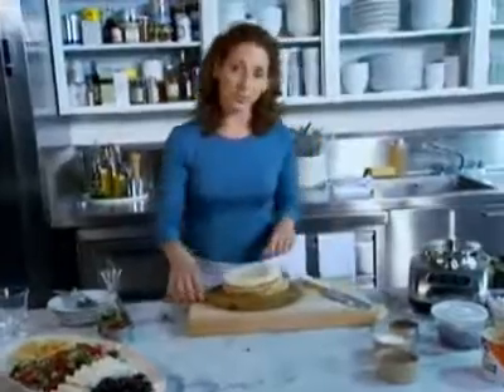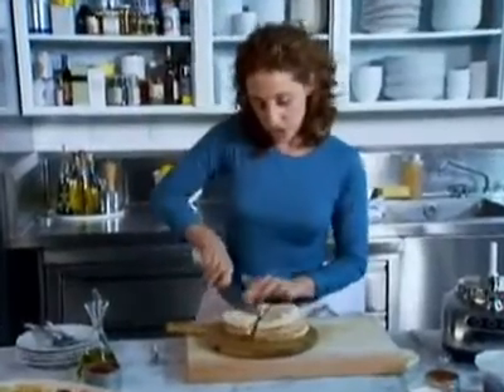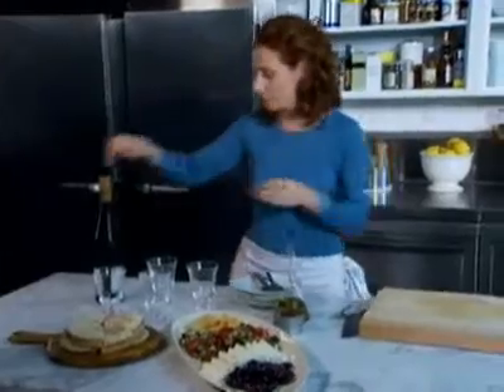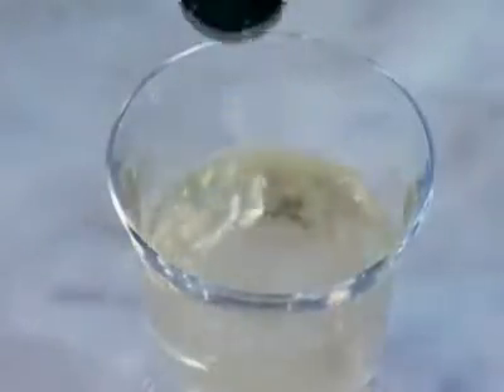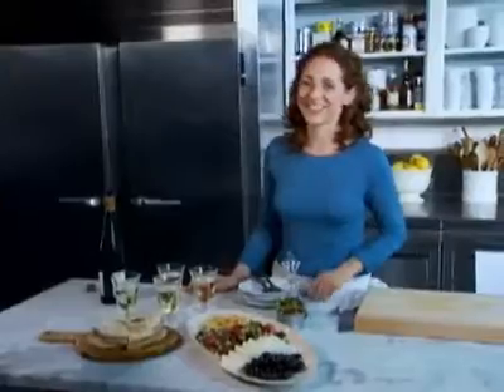These are regular six-inch round pitas — cut them into wedges so people can take a couple. If you wanted to, you could toast them, which would be nice served warm. Now I have a lovely wine here to serve with my Middle Eastern platter — it's a Riesling, a nice dry wine. Sometimes the Riesling grape is a little sweet, but this is a nice dry Riesling. It's a great accompaniment to this platter, which can be assembled in minutes but is elegant enough for company.